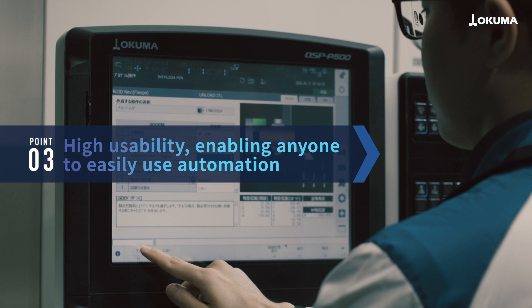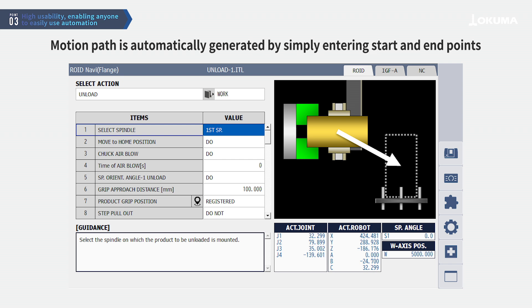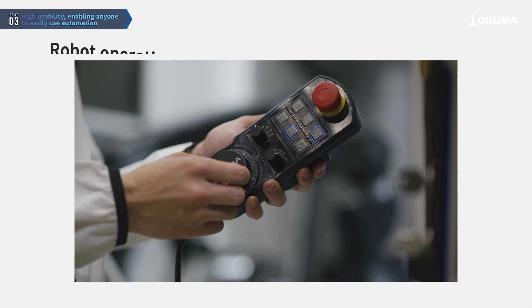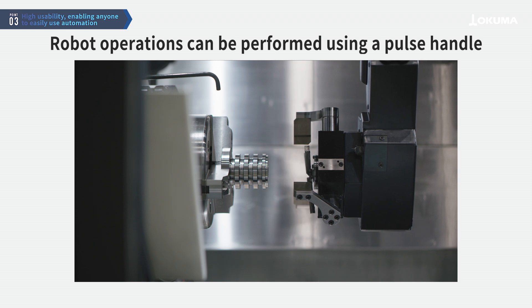The robot's motion program requires only parameter input, making it easy to operate even for beginners from the first day of installation. The robot can be controlled using the machine's operation panel or pulse handle, allowing operators to run it as easily as they would normally operate a machine.